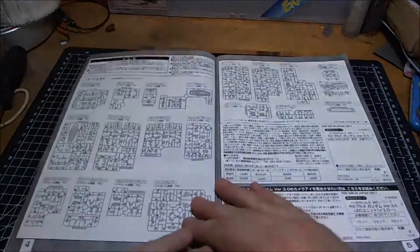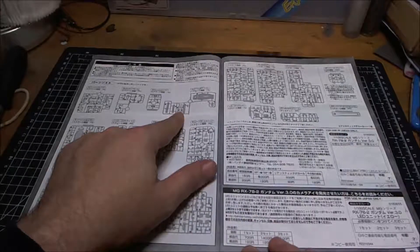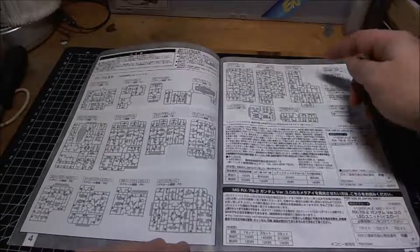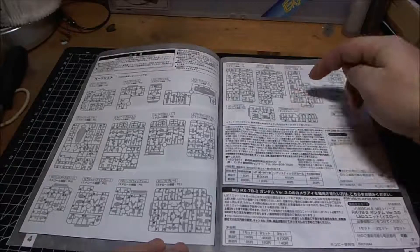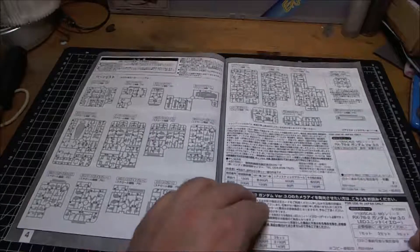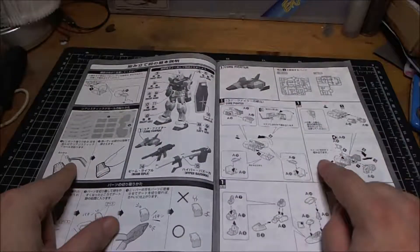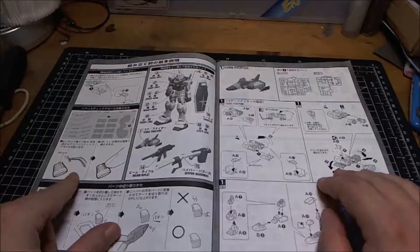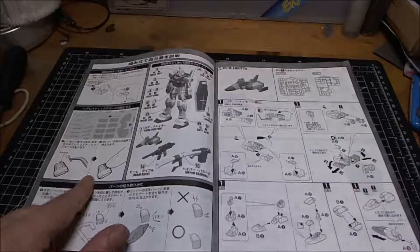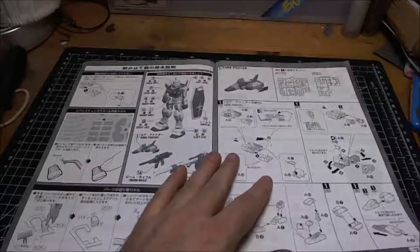I've already got that one. Parts list - parts count. It looks like there are only two X parts up here on the shield area, that's Runner D. A few more X's on Runner K - two, three, four - and one polycap not going to be used. Not too bad. The manual also tells you where to place the decals or stickers while you're building it, so you have to pay attention to that if you want to add the stickers. Obviously I'm going to be painting this kit so I don't need to worry about that.